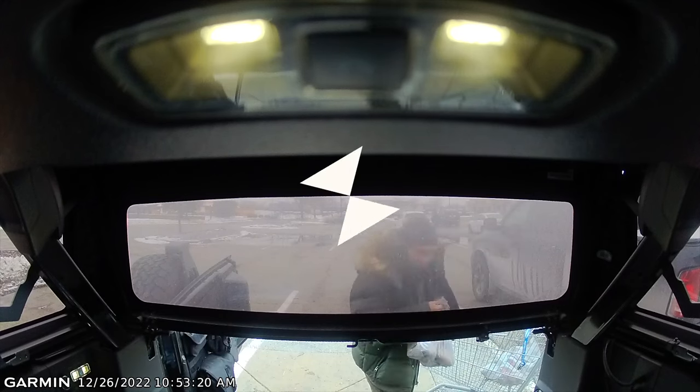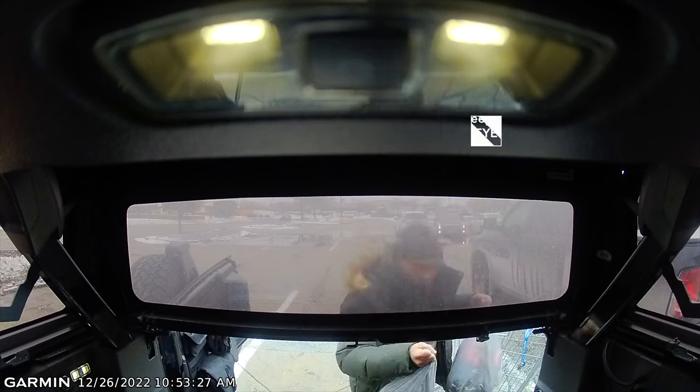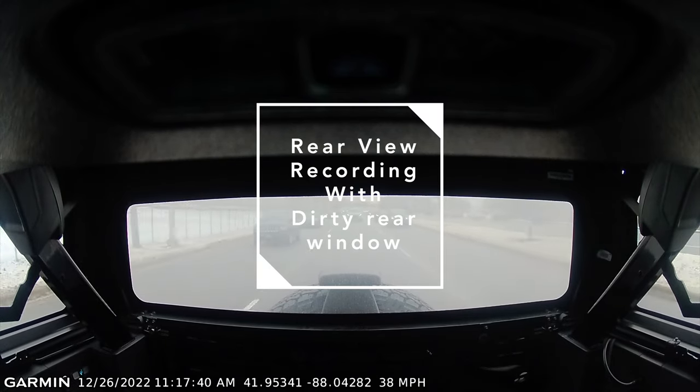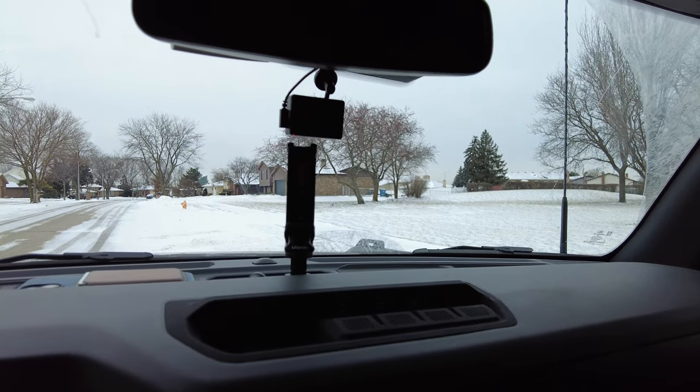Basically it records 24/7 if you set it that way. It has G-sensors in both cameras, so if it detects a little bit of movement in front of the camera it will record 30 seconds prior and 30 seconds after, so you can get footage of what happened to the vehicle.